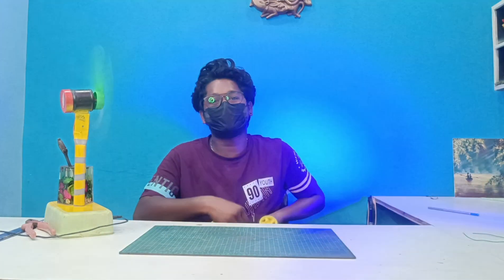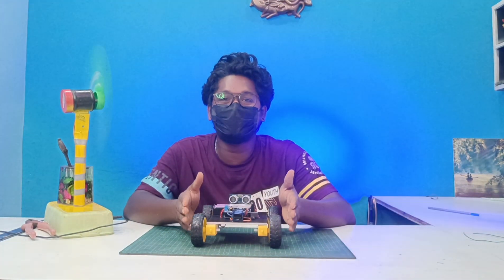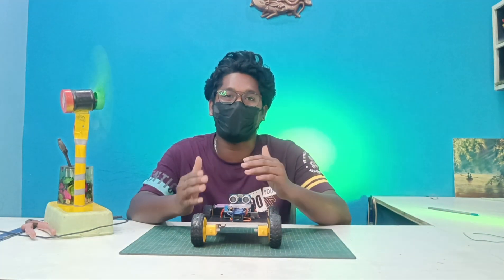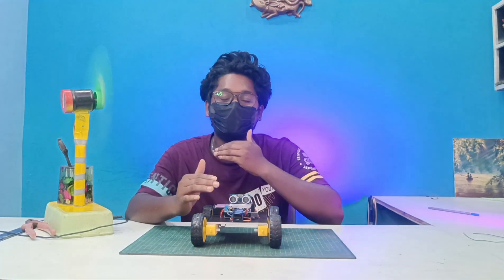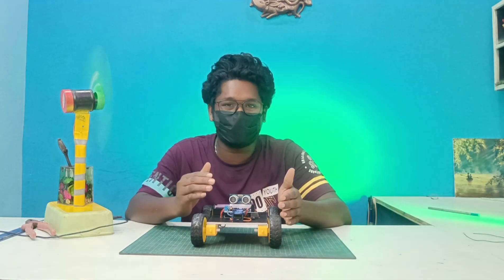Hi guys, welcome back to another video. This video will show you the obstacle avoiding robot. In the next level, you will be very easy to do this. If you like this video, please subscribe to our channel and like this video.